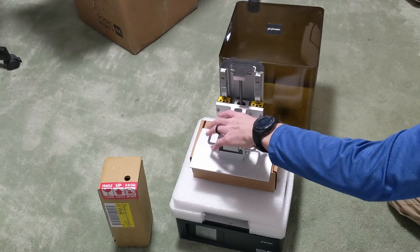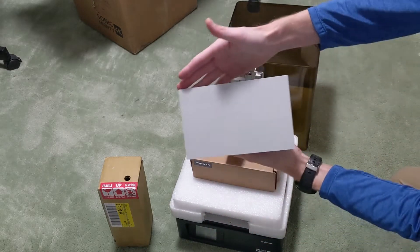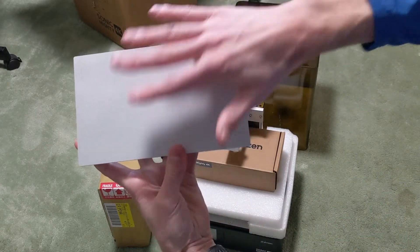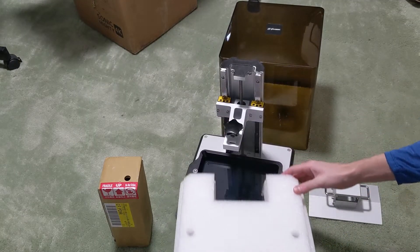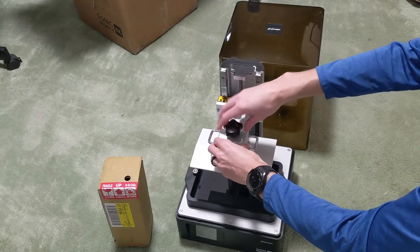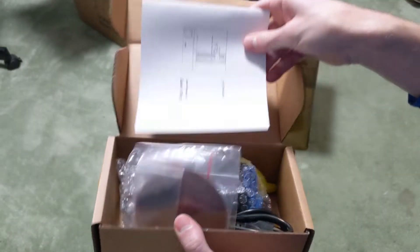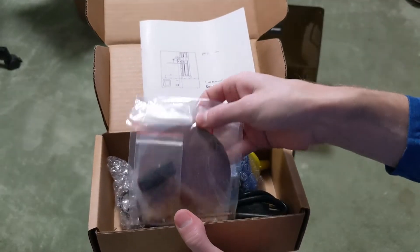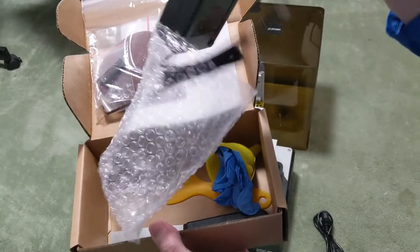Here's that massive build plate — it's about two and a half times bigger than my Anycubic Photon. As far as accessories go, there's a handy manual and quick start guide. For some reason this one has sandpaper, I guess in case you need to sand your build plate, which I'll get to later.